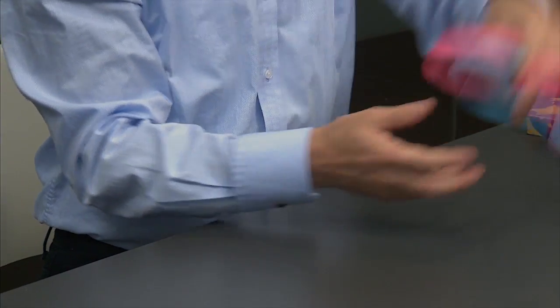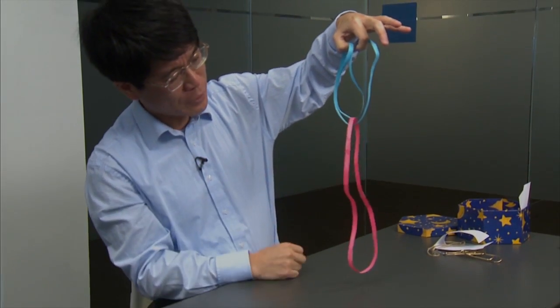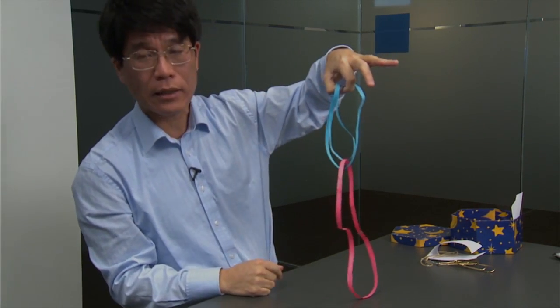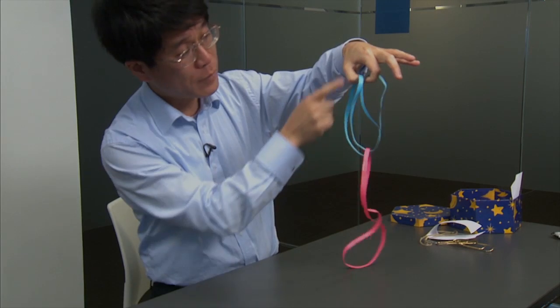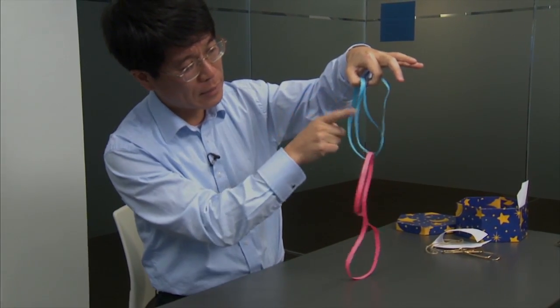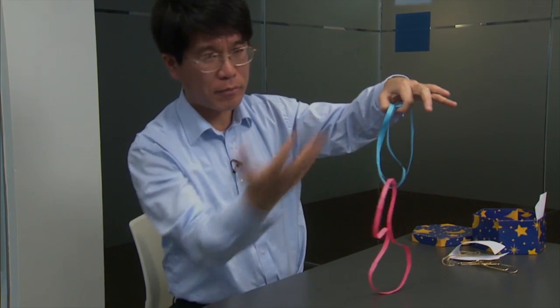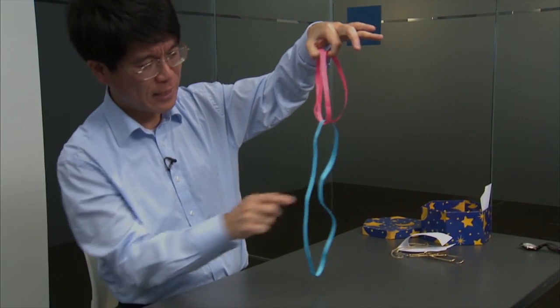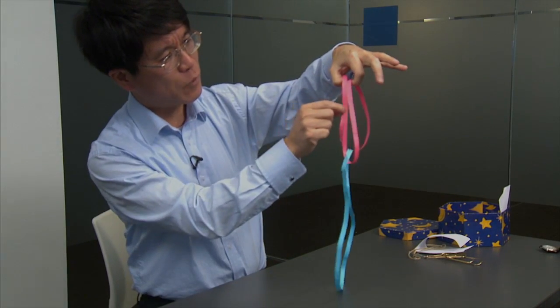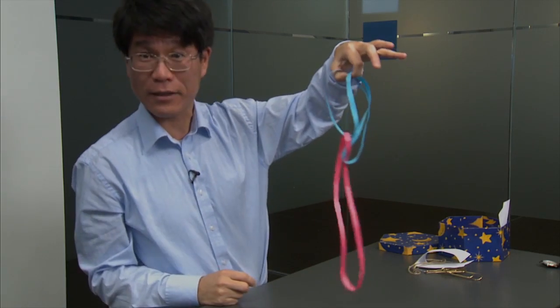Borromean links are very interesting. They are pairwise unlinked, and using that we can do some interesting piece of magic. I am going to hold these two paper loops like this. We have the clear impression that this red loop is completely unrelated to my finger loop — they are unlinked. On the other hand, clearly blue is linked with my finger loop. But now I grab this strand and pull, and they exchange positions. Now blue is unlinked, whereas red, which used to be unlinked from my fingers, is now linked. And you can keep repeating — it's a very pleasant way to spend the afternoon.